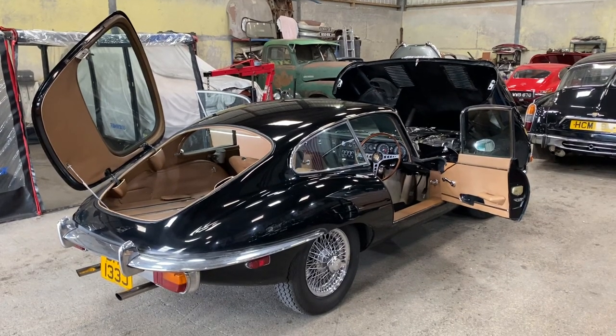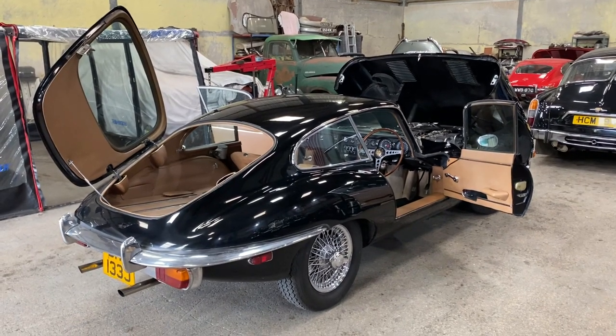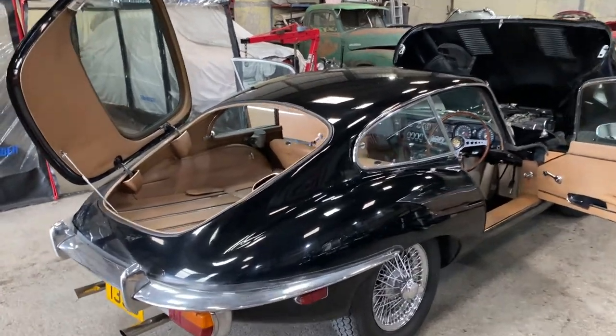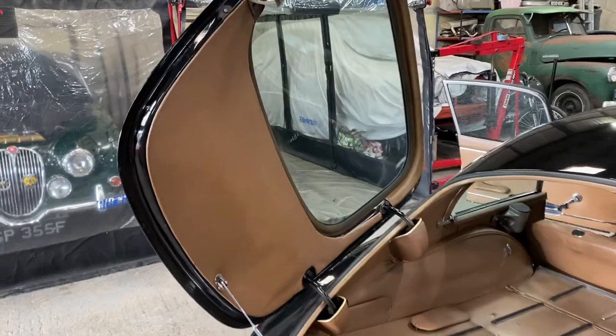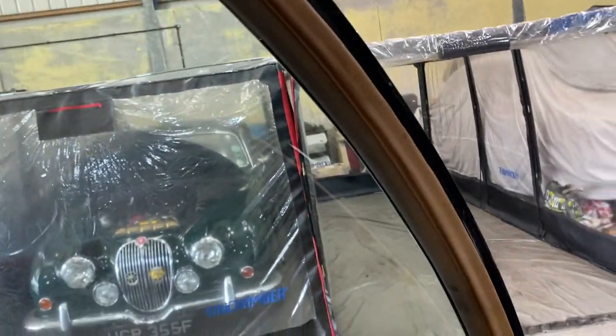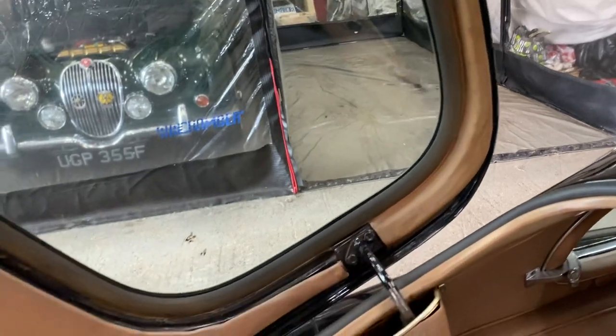Now we're going to have a look around the interior spaces of the Series 2 E-Type Jaguar. We'll start around the rear end, interior of the tailgate. I think it's just as you want to find it — it's not been restored, but it's just nice original condition.